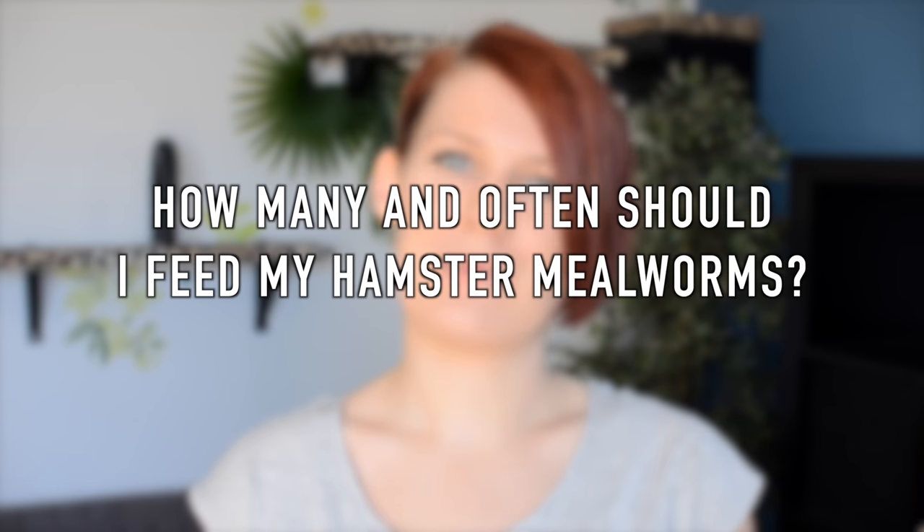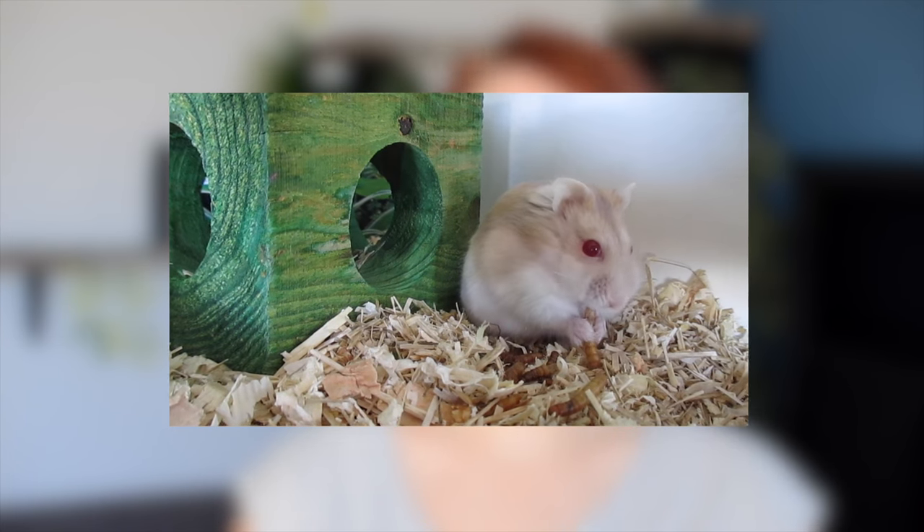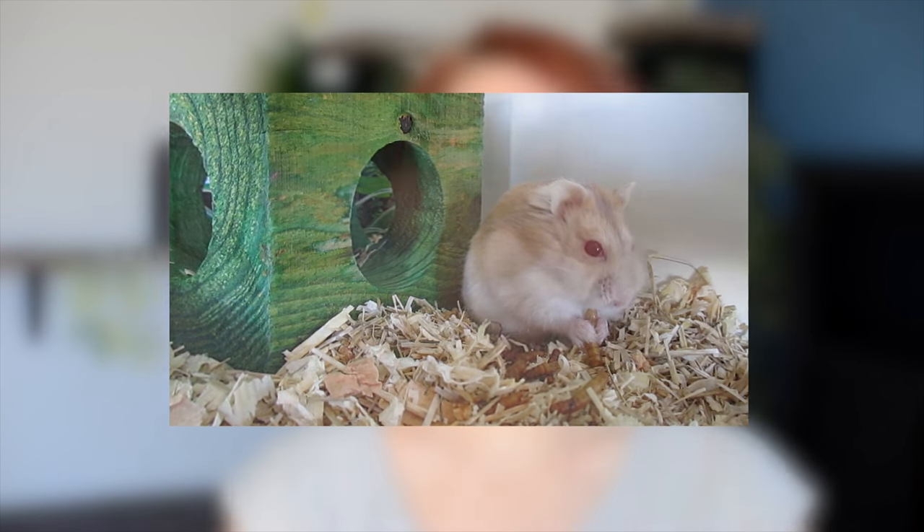The big question when it comes to mealworms: how many should I feed my hamster, how often should I feed them, and can you overfeed? Well, like most foods you can overfeed, but it's quite difficult with mealworms, and unfortunately there's no definite answer when it comes to how much or how often, because everybody has different opinions. You'll see some people suggesting no more than one or two a day, others saying no more than once in a while as an occasional treat, some saying they feed them in teaspoon amounts every single day, and others who just mix them in with the food. I personally choose to feed my hamster a pinch of mealworms with every fresh meal and she seems to be just fine — she's very healthy, and I've had no complaints, so that's what I'm going to keep doing.